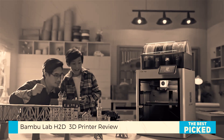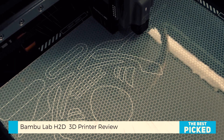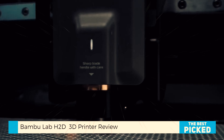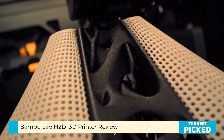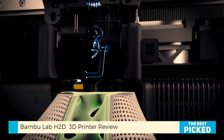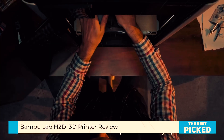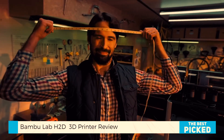Let's start with what matters most: build volume. The H2D gives you a whopping 350 by 320 by 325 millimeters of print space. That's not just a number, it's a game changer. I printed a full-size Mercury Astronaut helmet, and yes, it fits. We're talking human-scale prints now — wearables, cosplay helmets, large props, you name it. And the best part? It does all that at the speed and quality Bamboo is famous for.